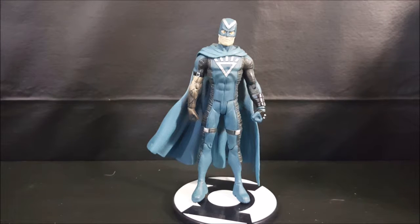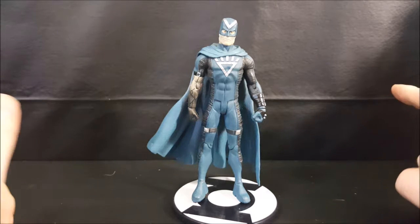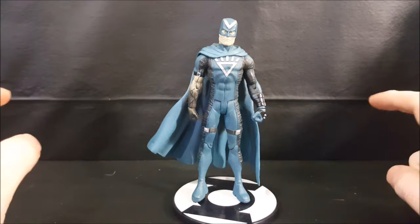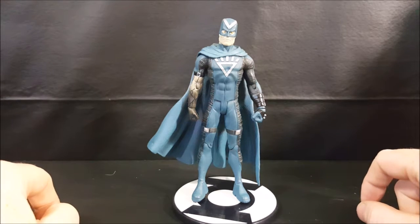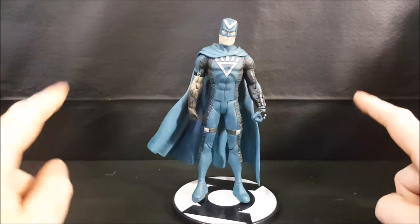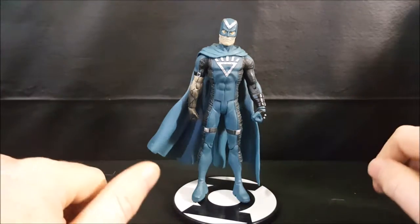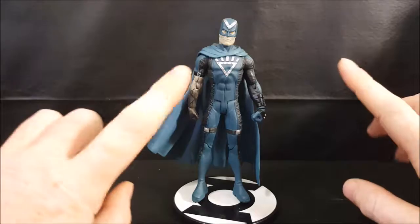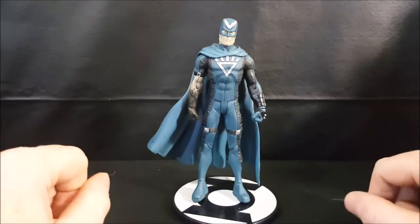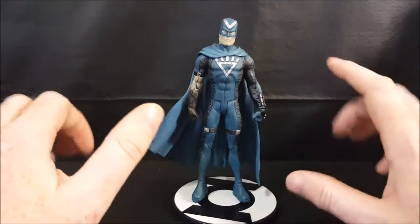Today we're taking a look at the DC Direct Green Lantern Series 1 Black Hand action figure. Hey guys, welcome back to Comageddon TV where all geek culture collides. If you're new to the channel make sure you hit that subscribe button so you don't miss out on future videos. Today on the show we're taking a look at the DC Direct Green Lantern toy line Series 1 Black Hand action figure. No, this is not the Blackest Night toy line from DC Direct — this is the Green Lantern toy line from DC Direct.